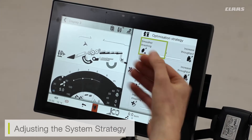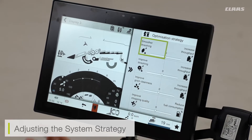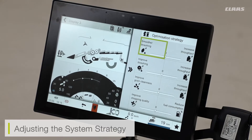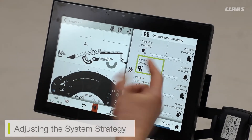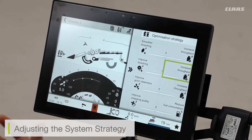I can bias it towards grain cleanliness and chop quality. So if I'm chopping and have automatic chopping enabled, I can bias my chop quality. If I don't have automatic chop quality enabled, I can bias it towards straw quality if I'm swathing. It's very simple and easy to adjust. If I need more intensive threshing, I can bias my CMOS system towards improved threshing. This works on a two-bias screen, either one increment or two increments, with zero being normal positioning.